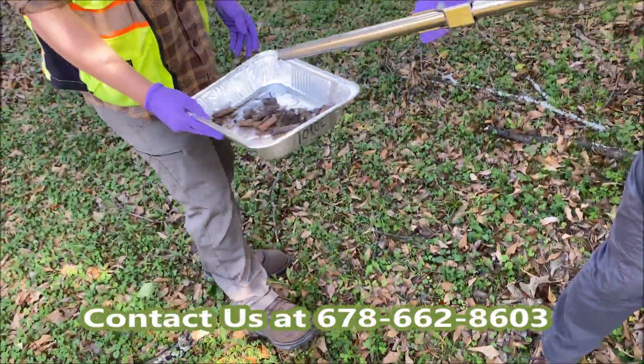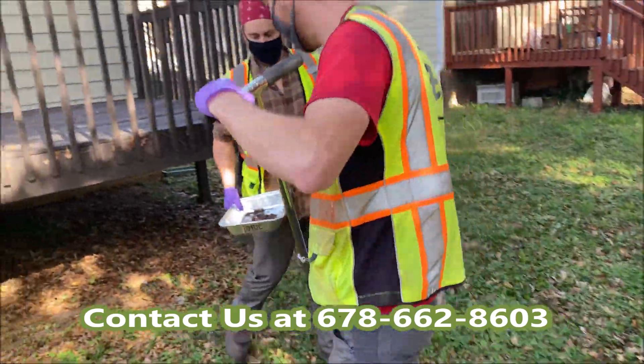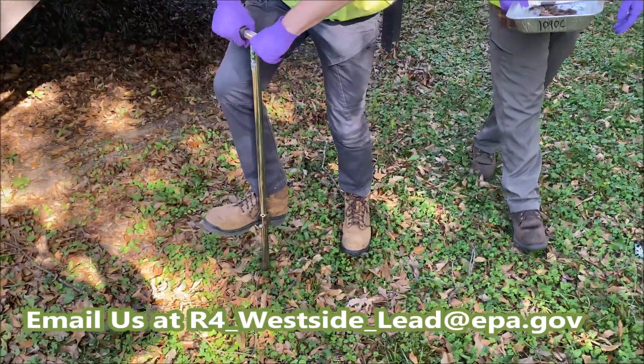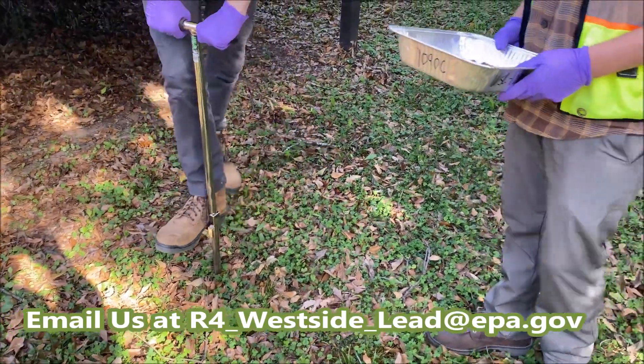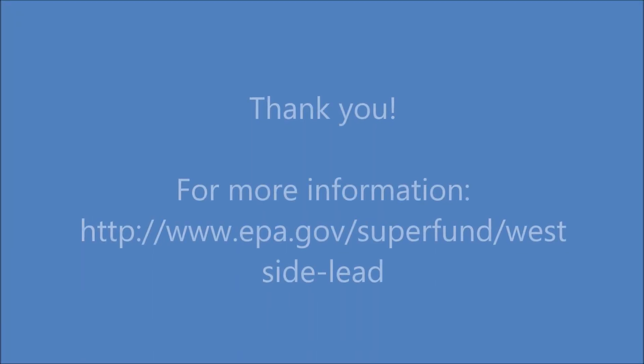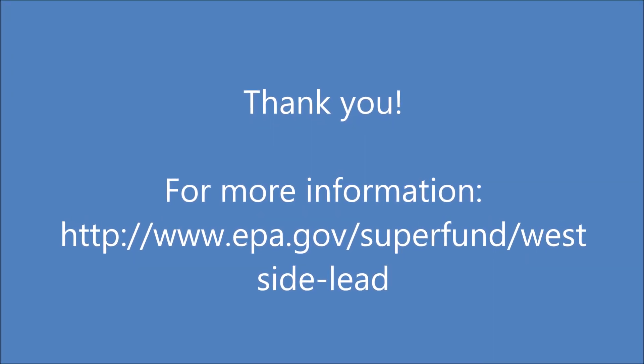If you have any further questions, please feel free to contact us at 678-662-8603 or by emailing us at r4-westside-led@epa.gov. Thank you!